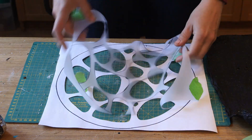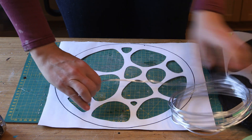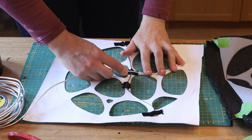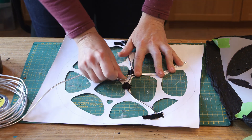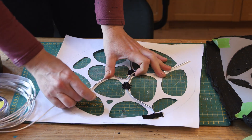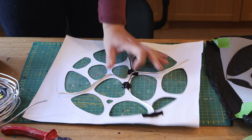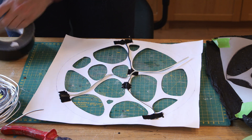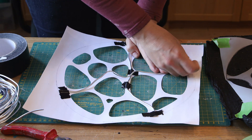I removed the tracing paper and started work on the white template. I applied some aluminium wire — it's super soft and easy to bend, 3mm thick — and tried to roughly follow my initial design, using duct tape to hold it in place. I wasn't trying to do something pretty, I was just trying to get some wire attached to my initial template.